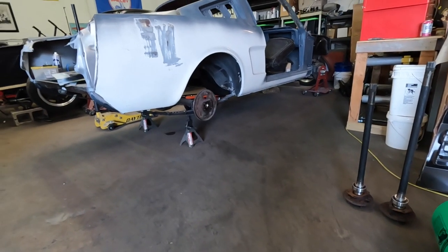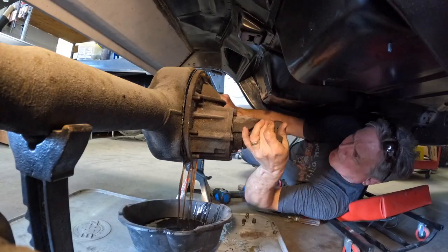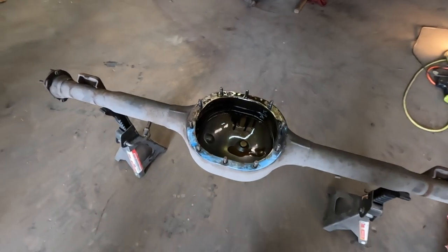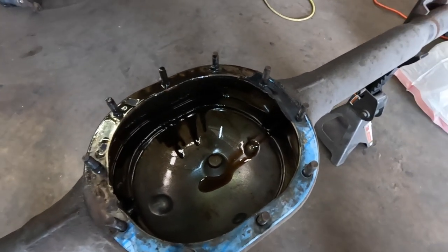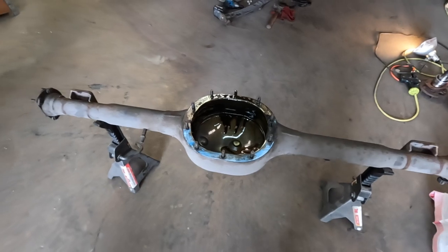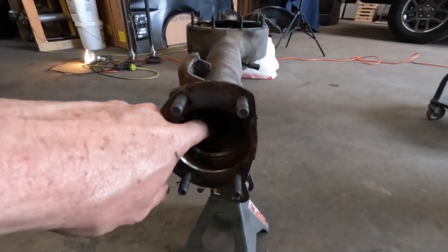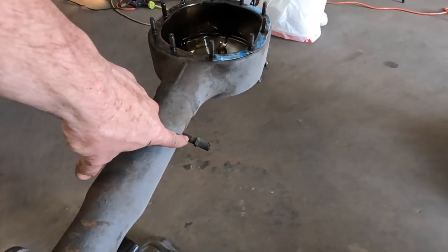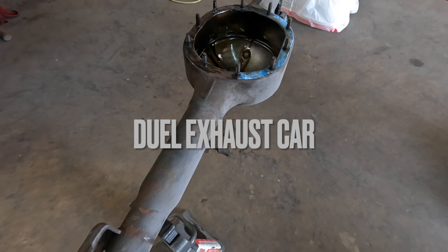Let's get this rear end out of this car and get it rebuilt. Now the axle is out of the car. We're going to clean up the inside. We're going to use degreaser — brake cleaner actually works very well on this. So we're going to clean up the inside of that housing. I'm going to replace the gasket and we're just going to clean up all the rust. We're going to put new seals inside here, new axle seals. And then we're also going to put a new vent. This vent is for a single exhaust car, so the vent's different on a V8 car, so we're going to change that out as well.